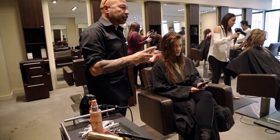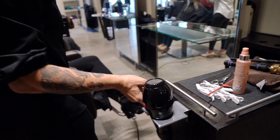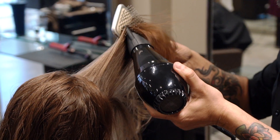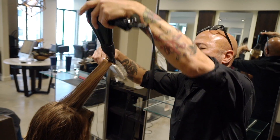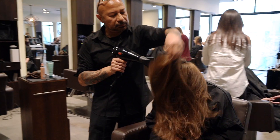I like to use mousse on long hair because it's much lighter. It will give the hair a lot more body and fullness. I like to start in the front by the bang area because if you have any cowlicks, that'll be a good way to control them before they start to go crazy and then you won't be able to fix that.